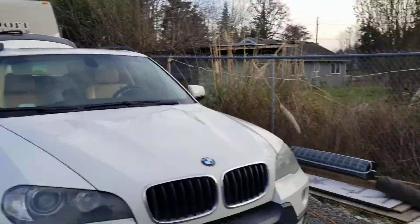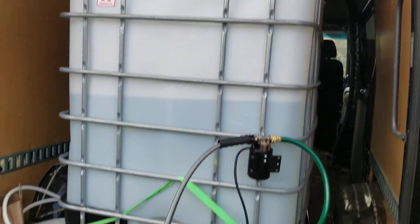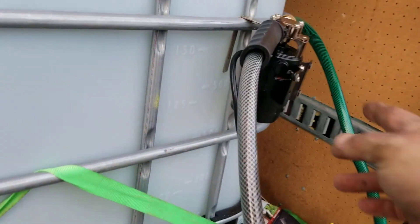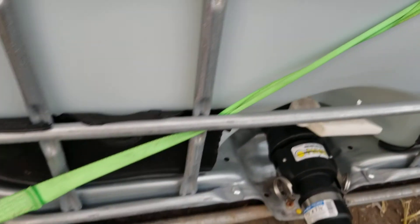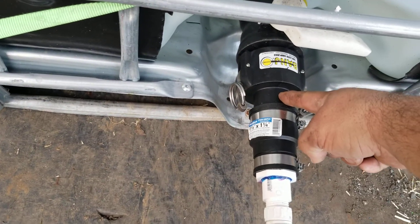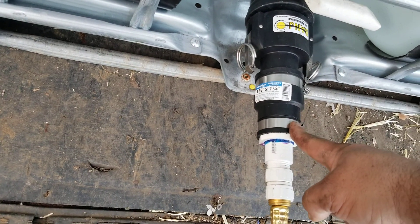So we don't have water hooked up yet. I got this IBC tote and I connected it to a hose and a little Harbor Freight pump. I got this two-inch banjo fitting, two hose — one and a half inch hose I think — down to one and a quarter inch rubber adapter.